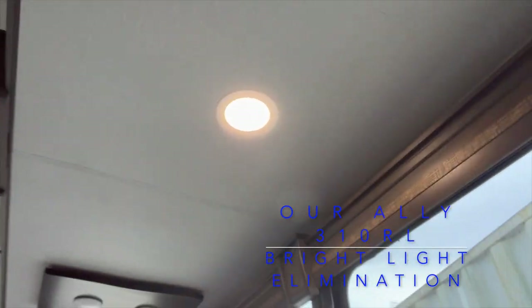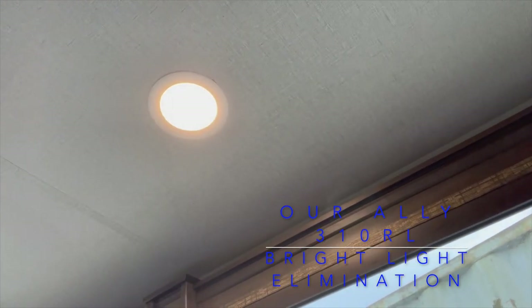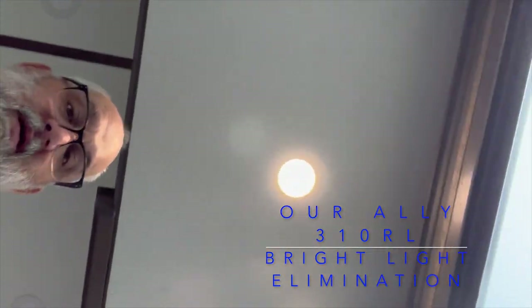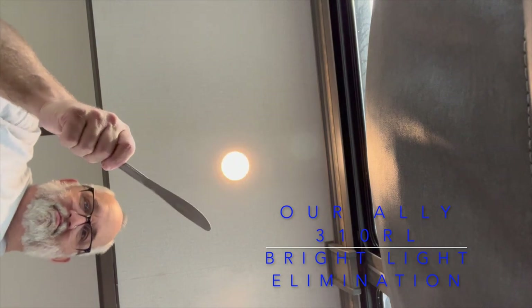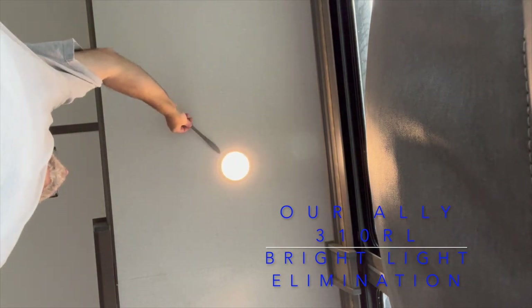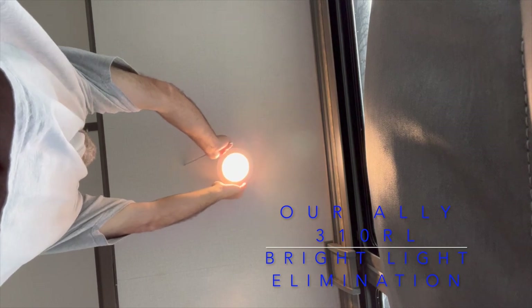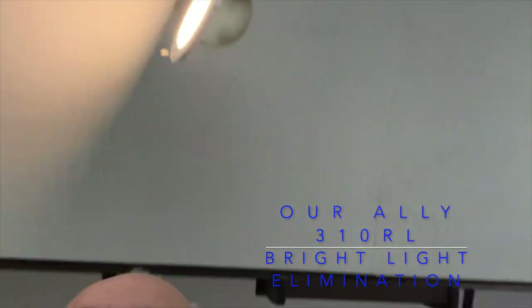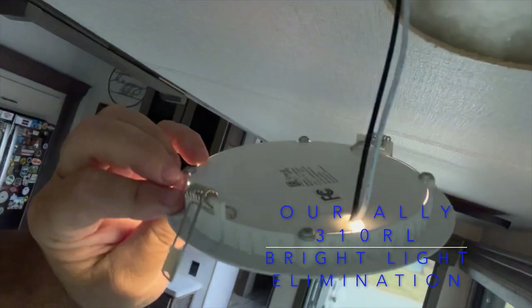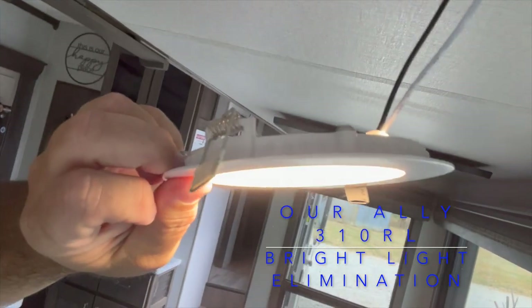The first thing you have to do is take out the bezel. This is not a difficult task — you just have to pry it down and pop the little springs out of the back. I use the good old butter knife method: stick it in between the ceiling, get a grip, and just pull it down. These little springs will pop out and now you have the light out. These are the springs I'm talking about — they just flex up and down, and that's what holds your light into the ceiling. They're important, so don't lose them.